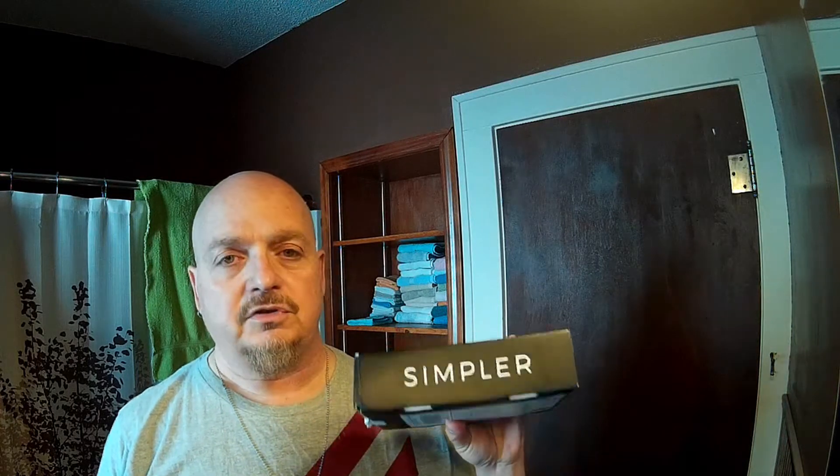Hey guys, Joey 66 coming at you with something a little different today. A couple years ago — maybe two and a half years ago — I did a review on another product that does the same thing. It is hair color for men. This company is called Simpler Hair Color; this is the box it came in. They were nice enough to send it to me so I could review it. That other product that most people have heard of obviously contains ammonia and some other things that you probably do not want to be applying to your skin all the time.